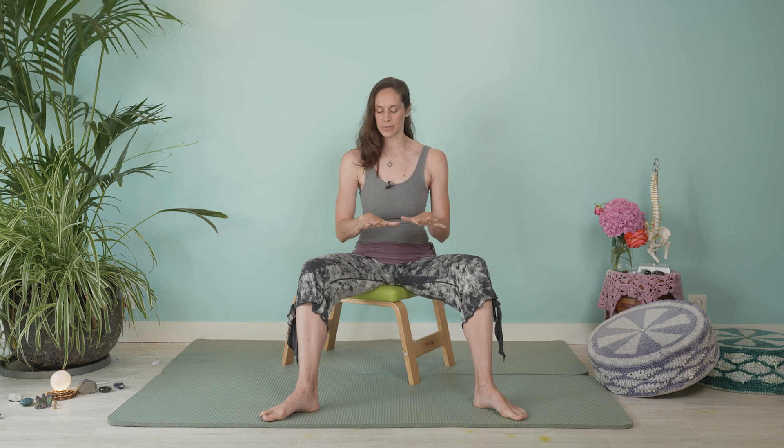Speaking of gardening, or crocheting, or using your hands at the computer or in daily life — I've been getting a lot of questions from clients about hands and what we can do to support them. So we're going to do a quick flow here today that I like to do.